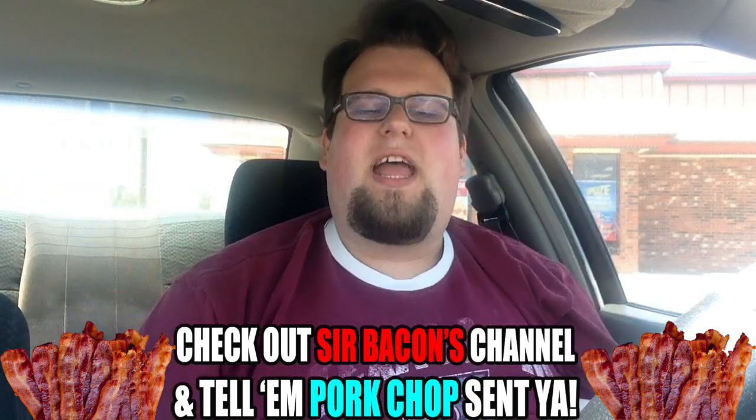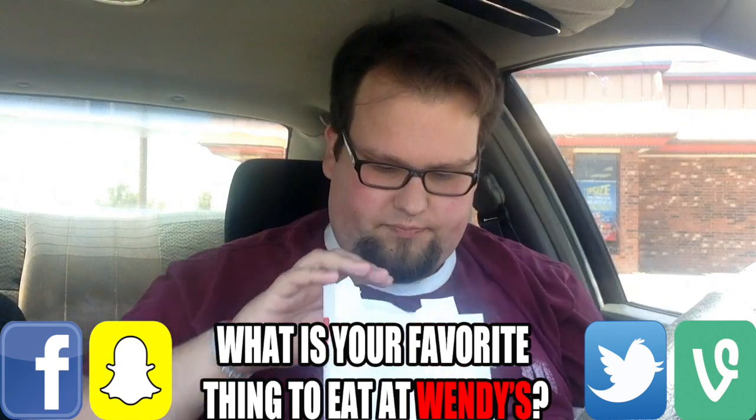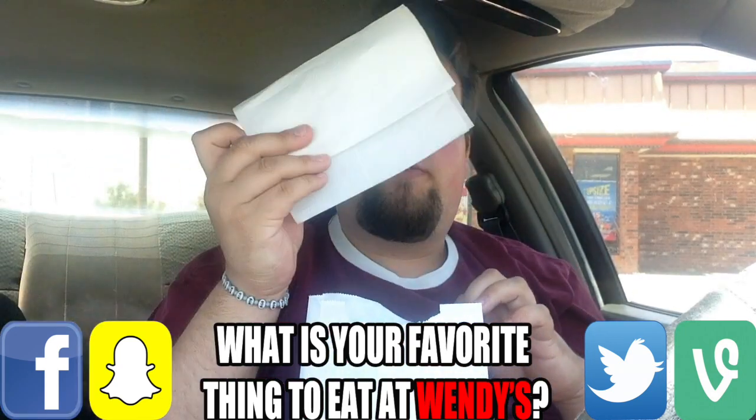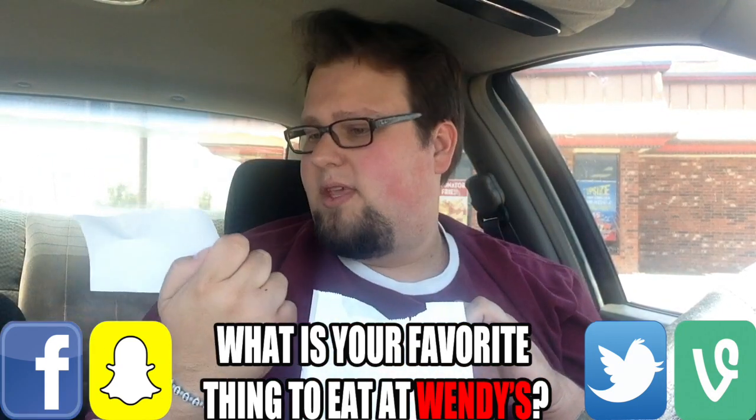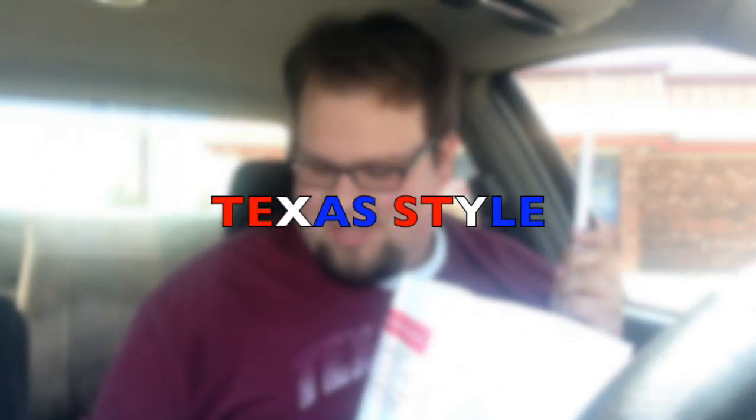Wendy's, you got your napkins. What's this? A free ride ticket at Wonderland Park, which is a local park here in Amarillo. There's also a straw — Texas style, coming at you live — and some fries at the bottom of the sack.